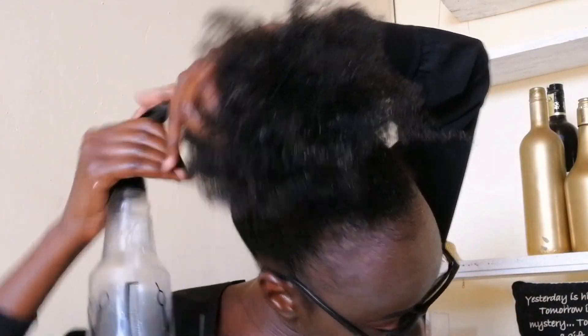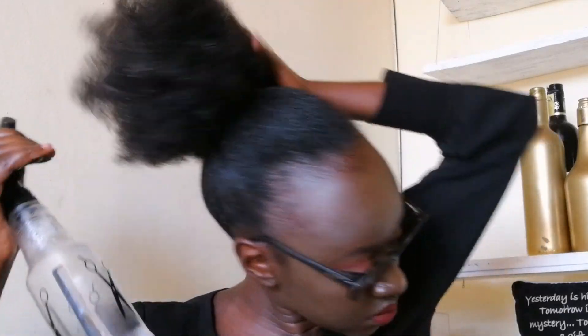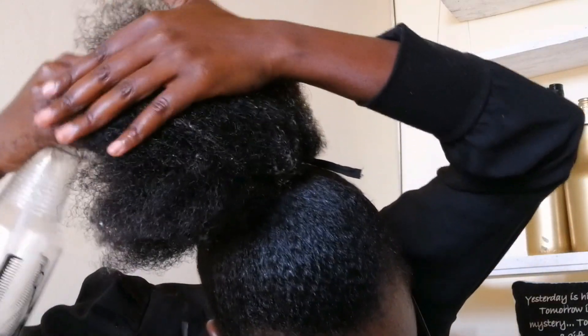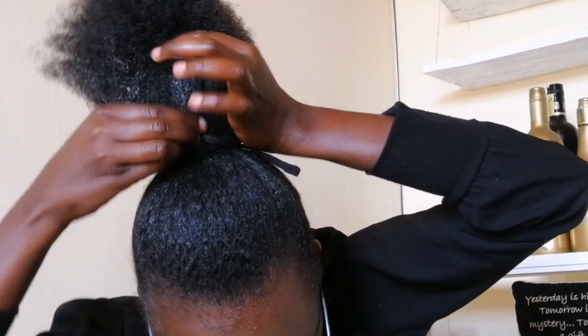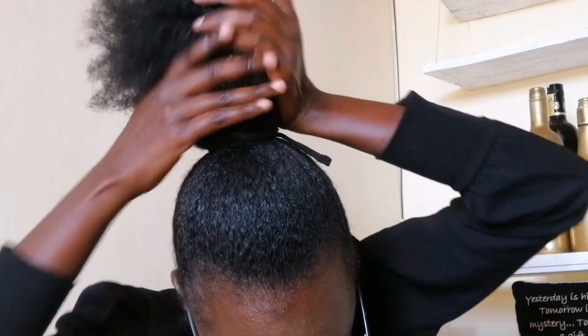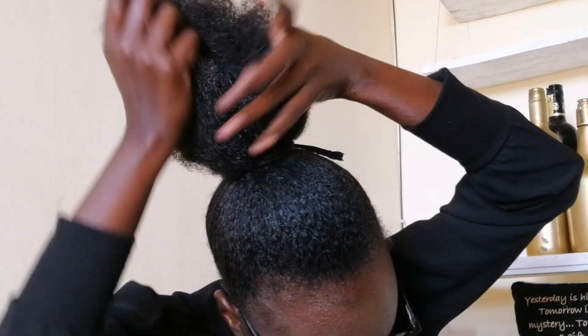Here I'm using water to moisturize the tips of my hair because this is the part that gets dry the most. After hydrating the hair with water, I'm going to apply gel to reduce the volume.